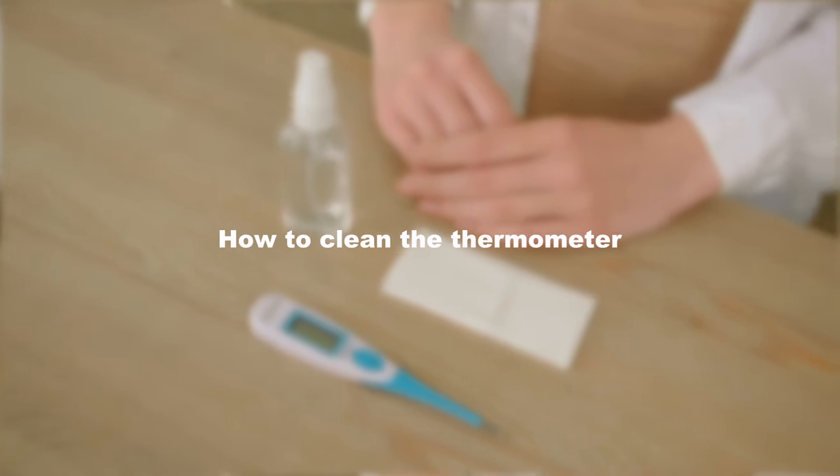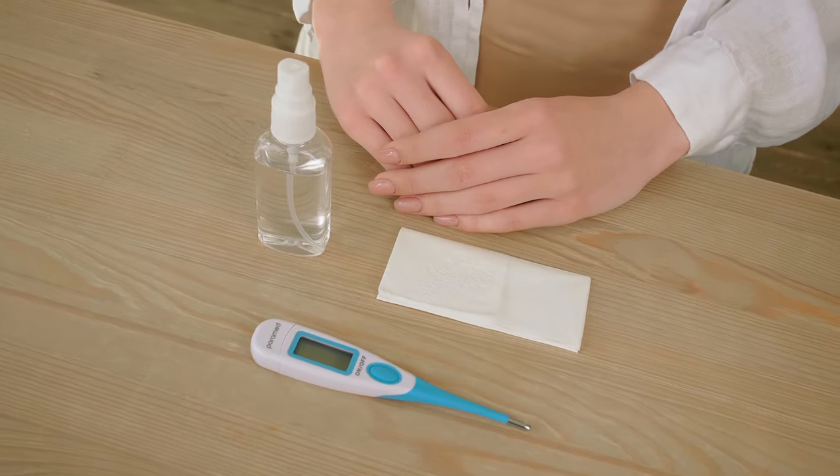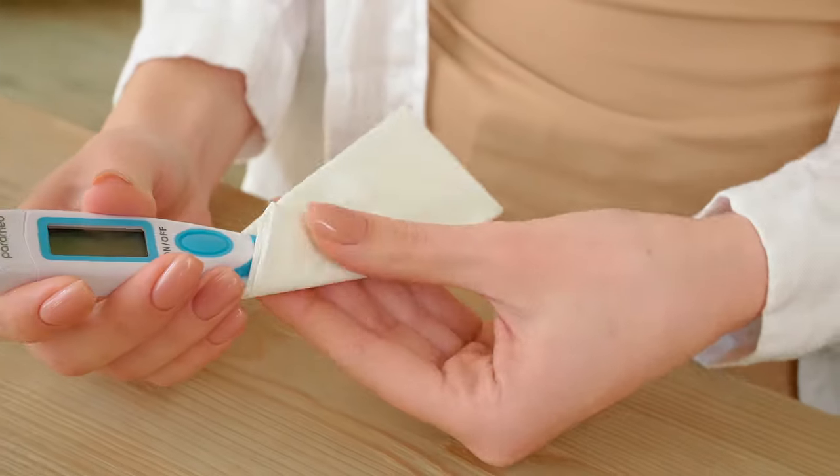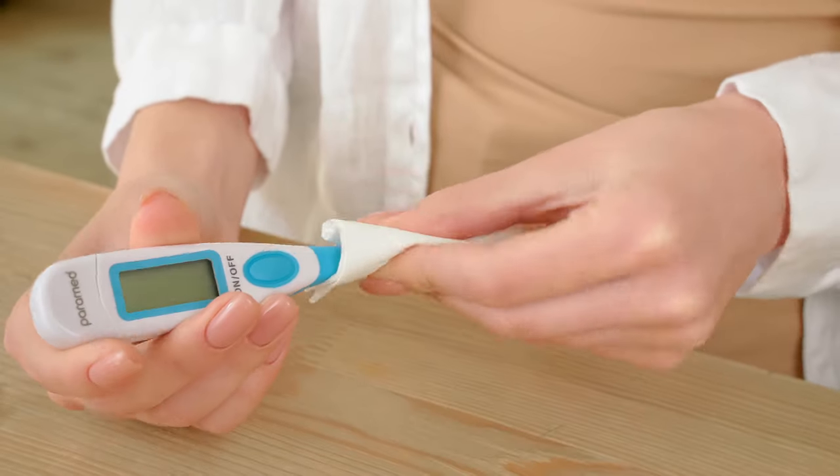How to clean the thermometer. The thermometer from Paramed is water resistant, therefore we advise you to wash it with cold soapy water before and after each use, or use a disinfectant.